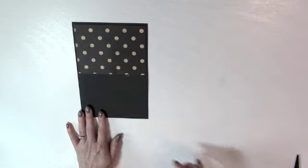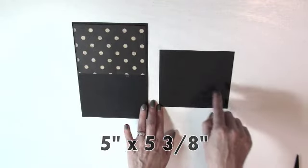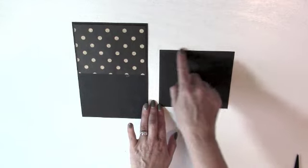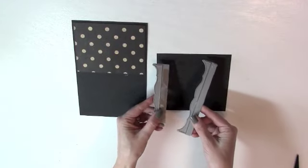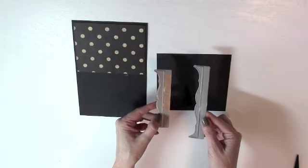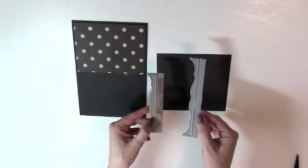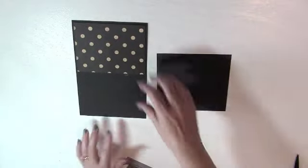Now we need to do the pocket portion. You'll need to cut a piece of cardstock five inches by five and three-eighths. I'm going to use an edge die on one of the five and three-eighths inch sides. For both planners I used these Paper Tray Ink Edgers number one dies — they come in two sizes. For this pocket I'm going to use the longer one, which is about five and a half inches long.